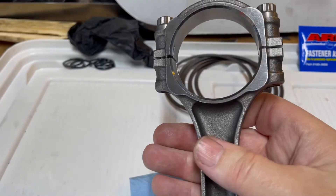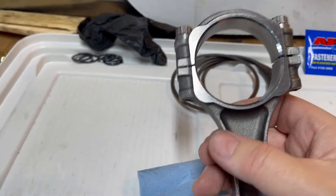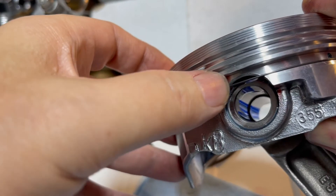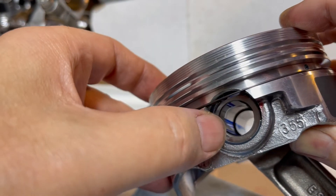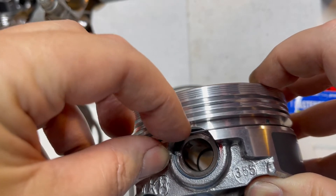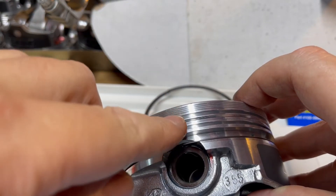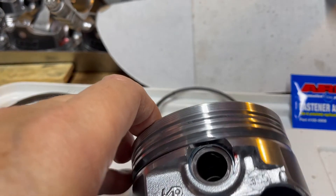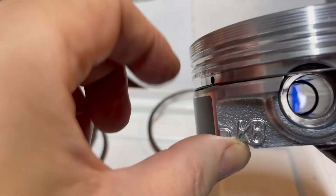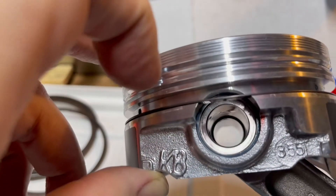I'm not leaving these rod halves apart — I don't want anything mixed up. These pistons have an oil groove that cuts through the wrist pin, so they come with a support rail. You put this below the oil scraper ring. It's a very stiff ring, kind of hard to get on without scratching the piston. It has a little dimple in the center to keep it from rotating. On the side, it doesn't even stick out past the piston — it's just there to support the oil scraper.